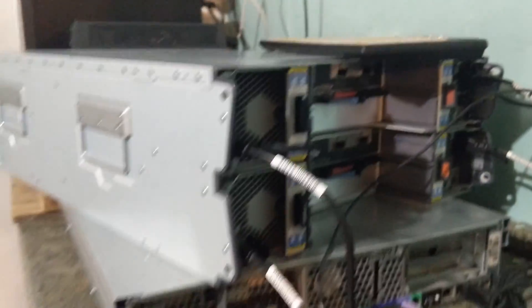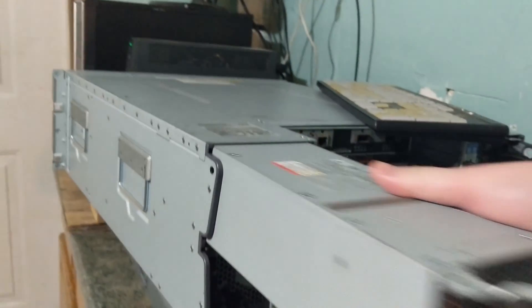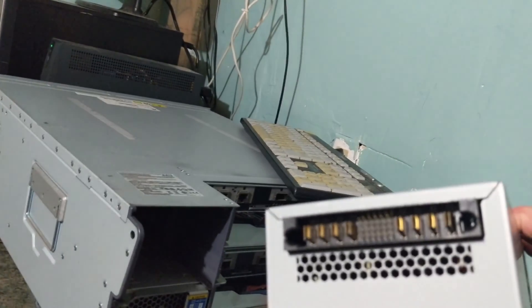If we go around to the back, you can see we have four power supplies. I can take one out and show you — each of these are 580 watts. They just plug in at the end with an interface like that.